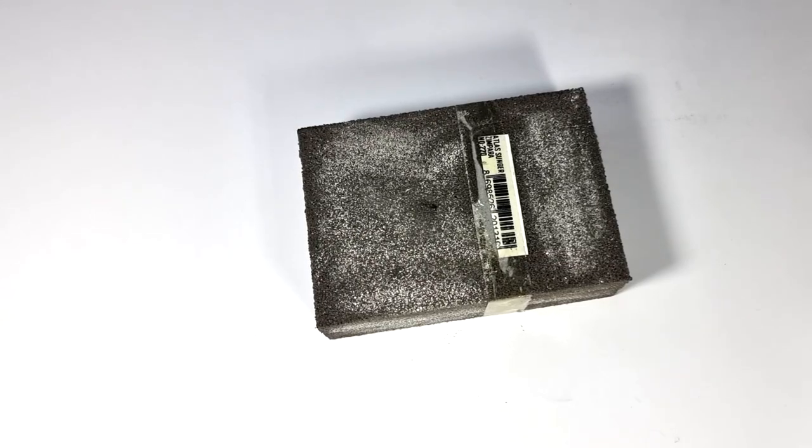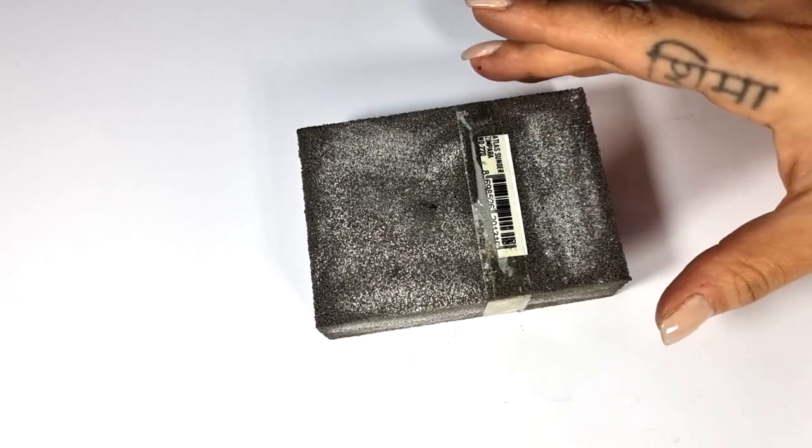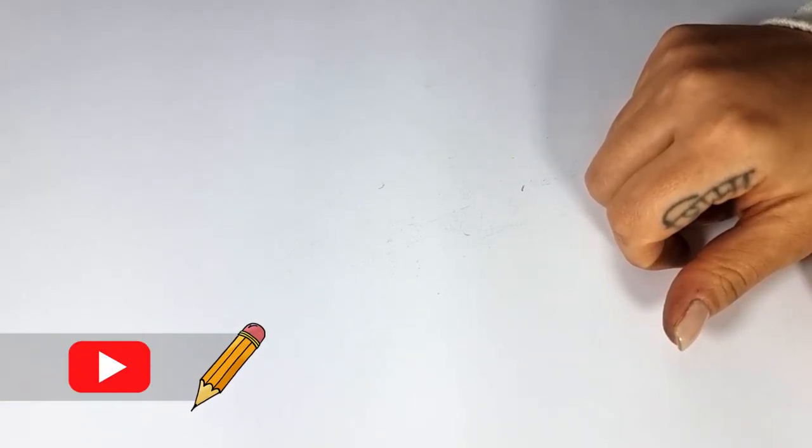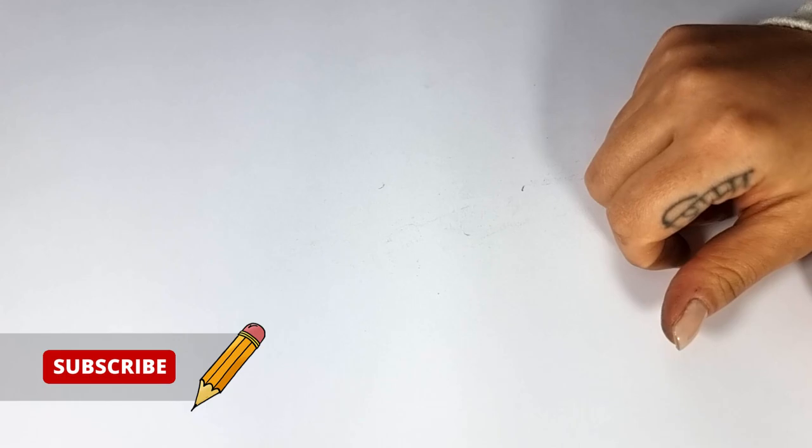These are the supplies we need for drawing. There are many more supplies that we can use, but these are the most important ones, and if you prepare these, you can easily draw the best drawings. Thanks for watching my drawing tutorial video. Remember to subscribe to my channel and turn on the bell to see my new drawing tutorial videos as soon as possible. Wishing you success!